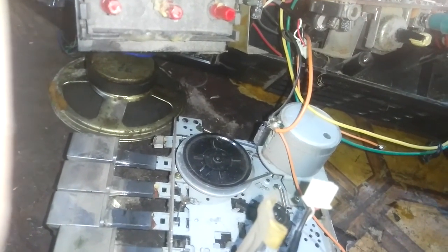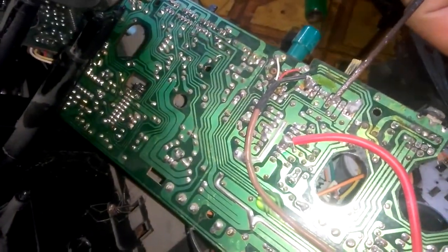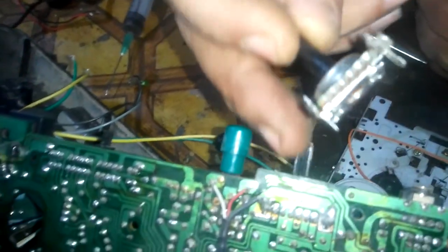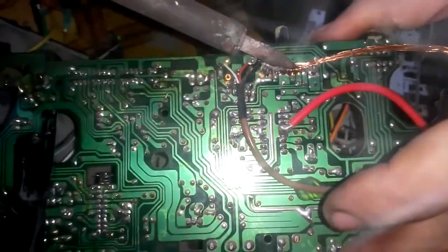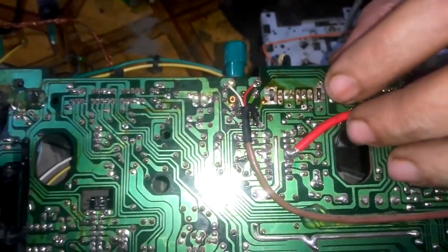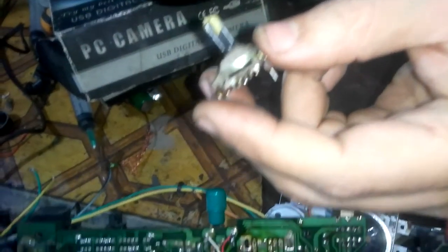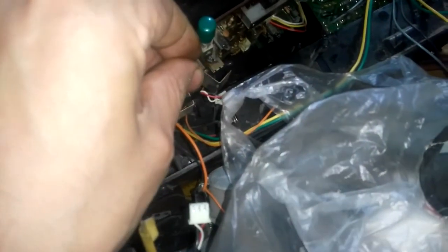Can you hear the sound? So it is the volume control. I bought a replacement — I'll remove this one and install the new one. We have to be careful and make sure that all the solder is out. We took it out. Now let's install the replacement.